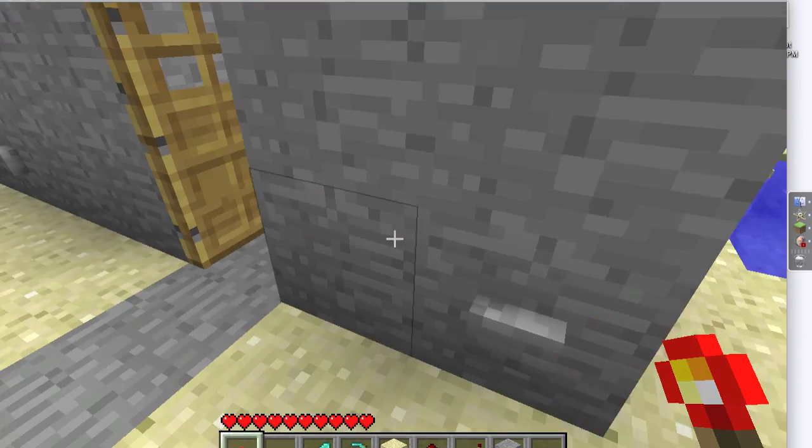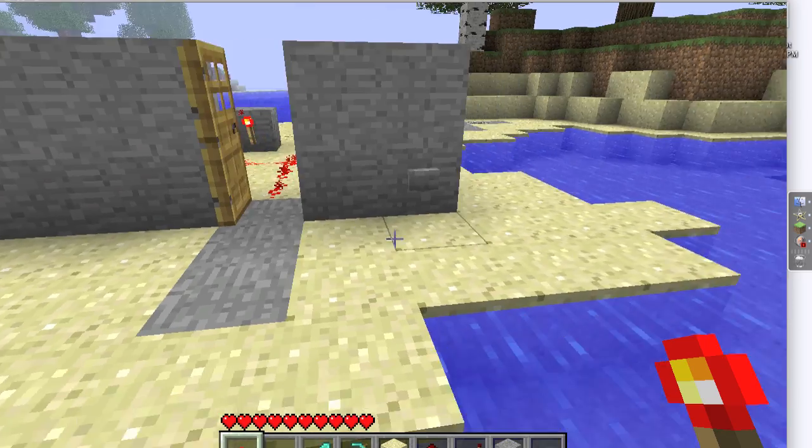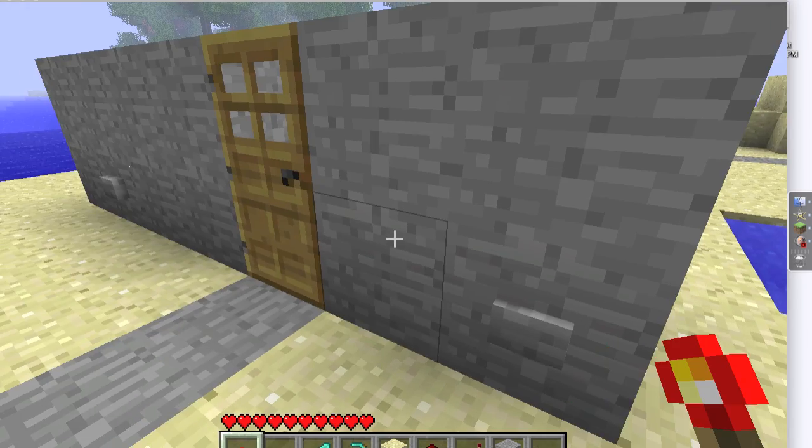That button doesn't do anything, but when you press this one, the door closes. The door opens, stays open, closes.